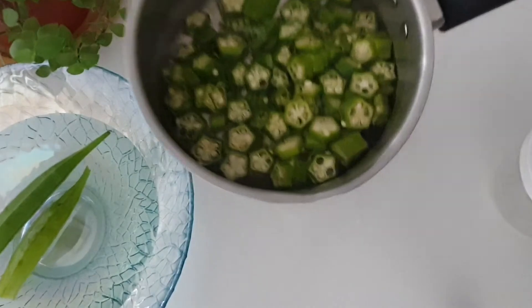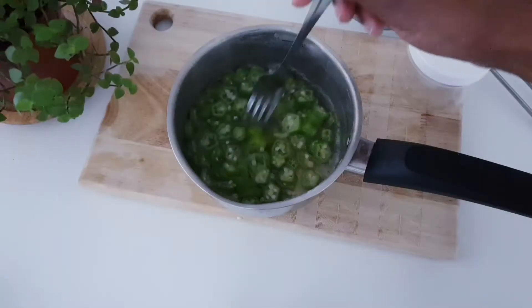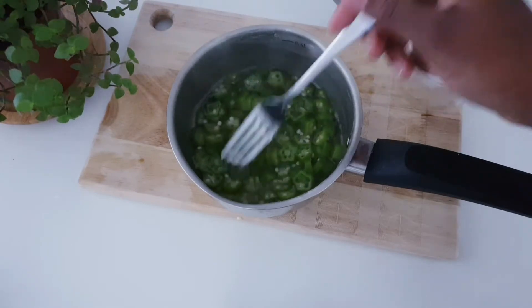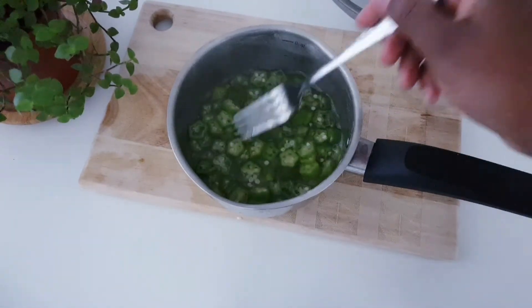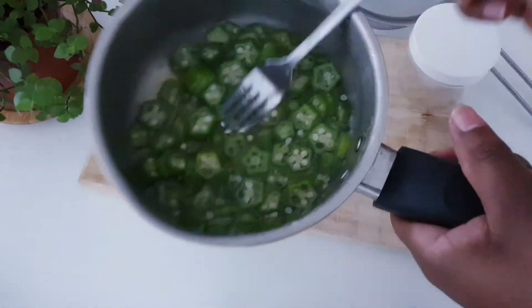Next, put the cut aqua pieces into a pan and then boil for five minutes. Make sure you stir occasionally to make sure that you release all the gel.